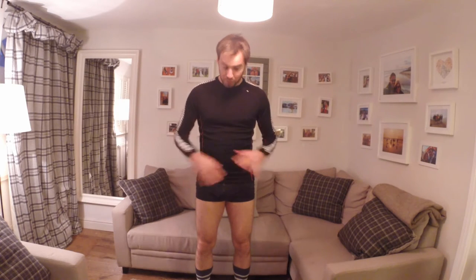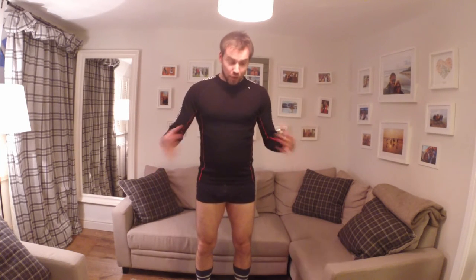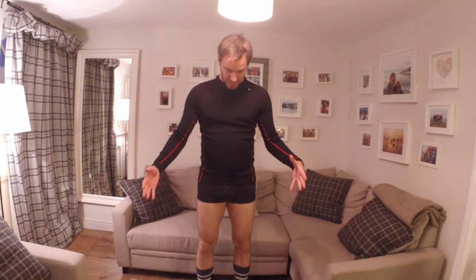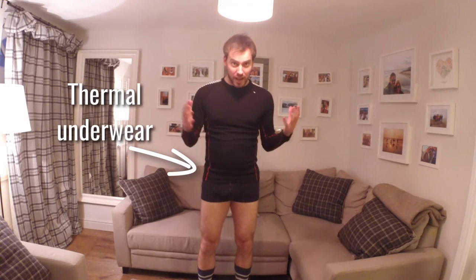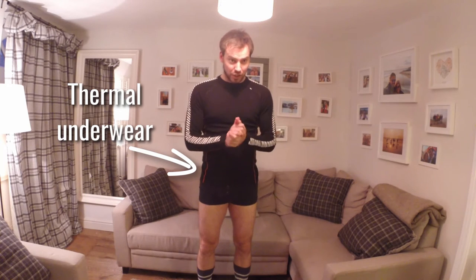Underwear is actually quite important as well. A lot of people wear just basic underwear, and if you're going quite quick down the slope and you have breathable salopettes, which I'll show you in a moment, that area can actually get quite cold. So if you have any sort of thermal underwear that you can bring, then that's brilliant — wear that and that's a good start.